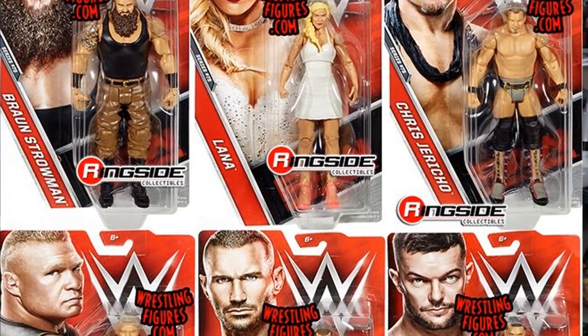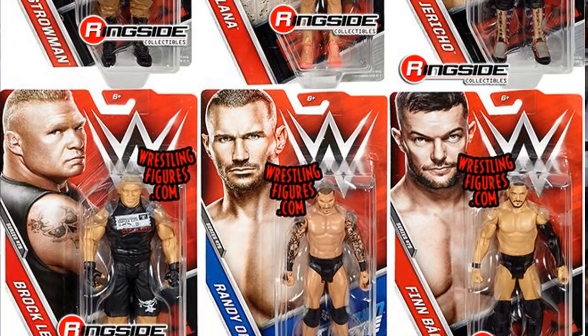Basic Series 75 was pretty decent as well — old arm articulation, a really great Randy Orton with a head sculpt I still use because of how good it was, a cool Lana, and Chris Jericho. A solid little wave right there. Anyway, Basic Series 77 with Corey Graves — where's the slim chest, man? Corey Graves is not jacked like that. He looks good in a suit, no doubt, but he wears a slim suit. We don't have any slim suited bodies for Mattel WWE figures; every suited body has a jacked chest.